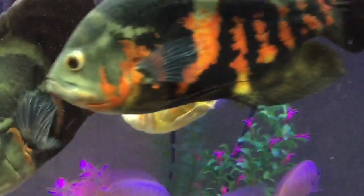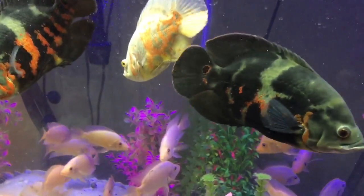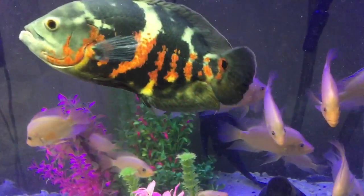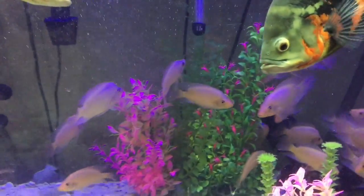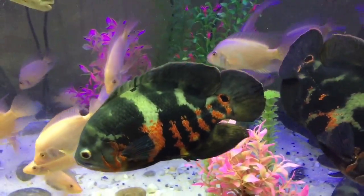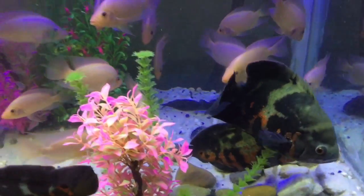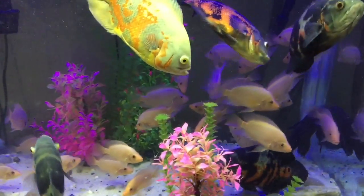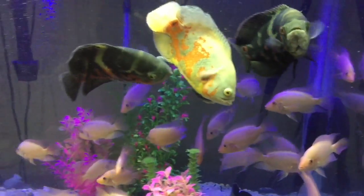I actually bought them and I think they're roughly eight or nine months old — I've had them for about eight or nine months now. Anyway, this is Spear Fish Aquarium — subscribe, leave a comment if you like what you see, and I'll see you next time. Bye bye!